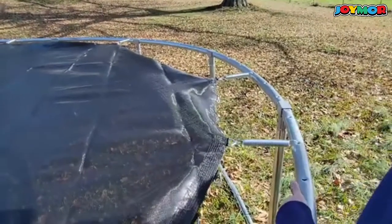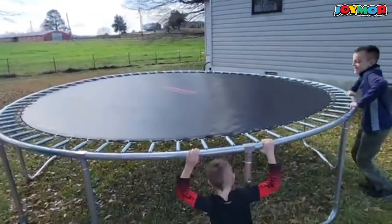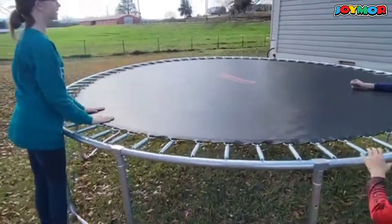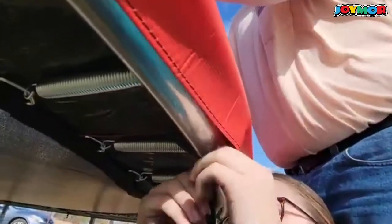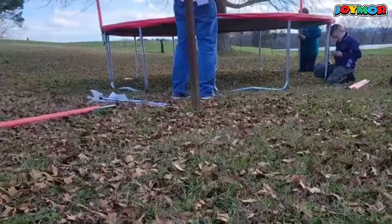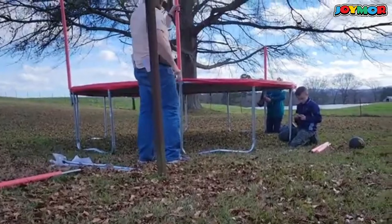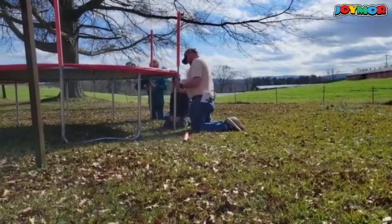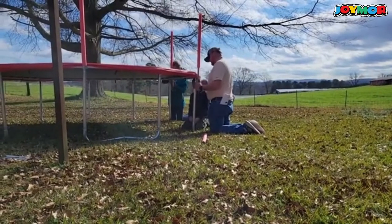Like I said before, they have spent hours on this thing already — they're super excited about it, and every day they have gotten up and asked if they could go outside and jump on the trampoline. They are loving it, and I might find myself on it every once in a while too.